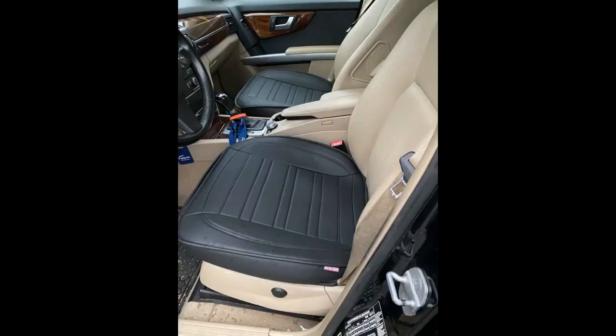Installation required removal of the back seat; it just wraps around it afterwards. I would have just bought a full set if I knew this ahead of time.